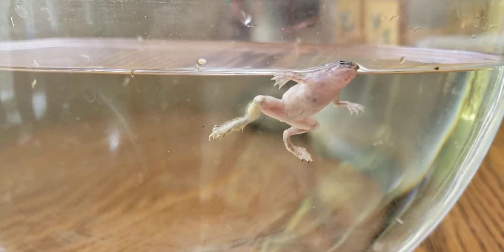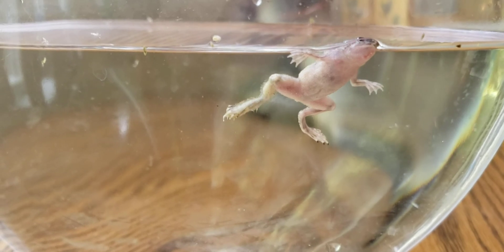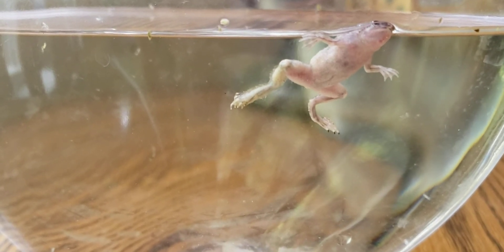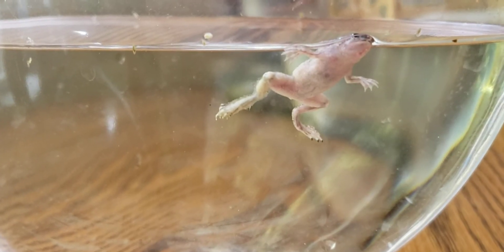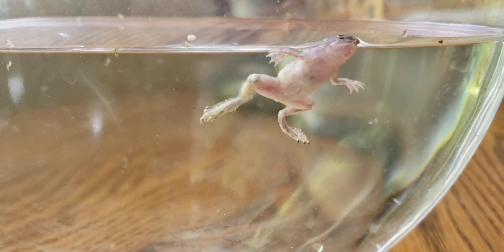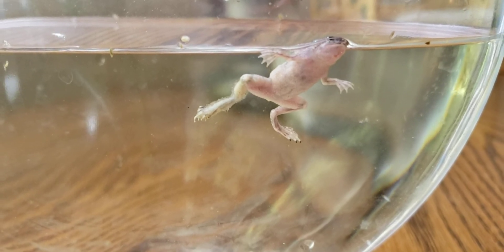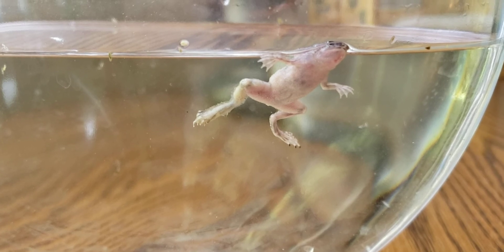I actually haven't had dwarf frogs in years, but once I had one that got injured and actually lost its whole foot. I noticed it and got him treated in a very similar manner before he got some sort of infection like that, and he actually survived and grew back his foot.